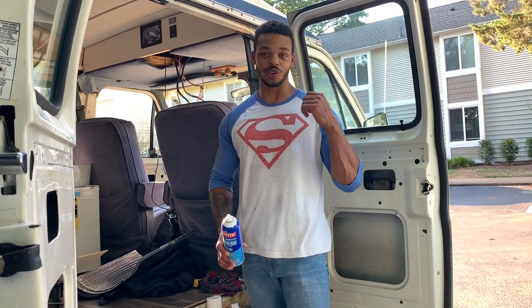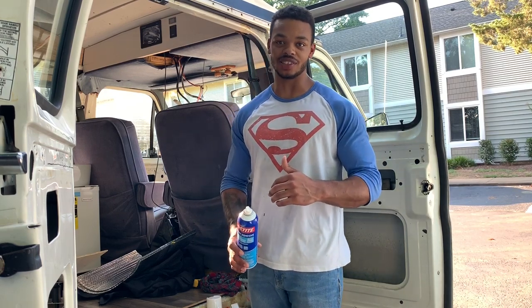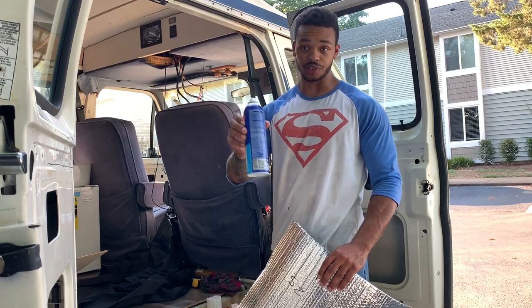Let me show you how to make these window covers for your van that are insulated and blacked out so nobody can see on the inside. All you're gonna need is Reflectix, fabric, and spray adhesive.